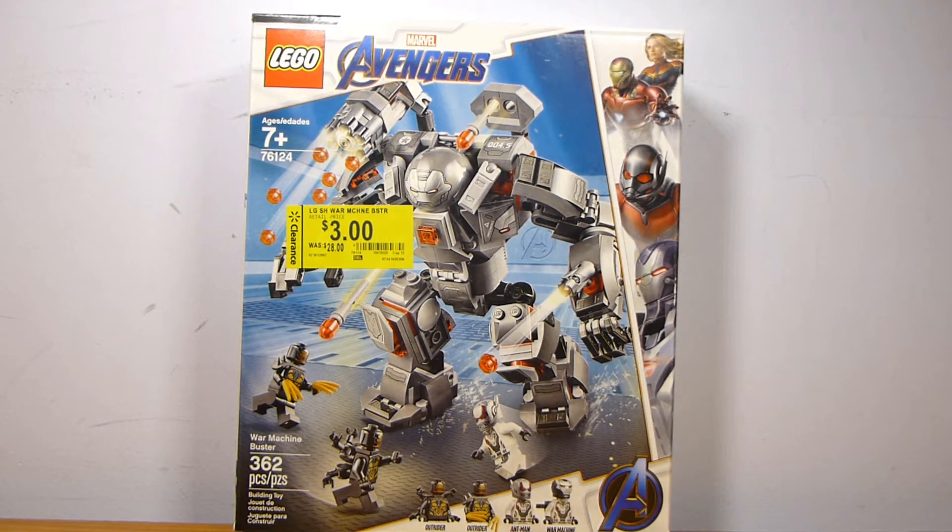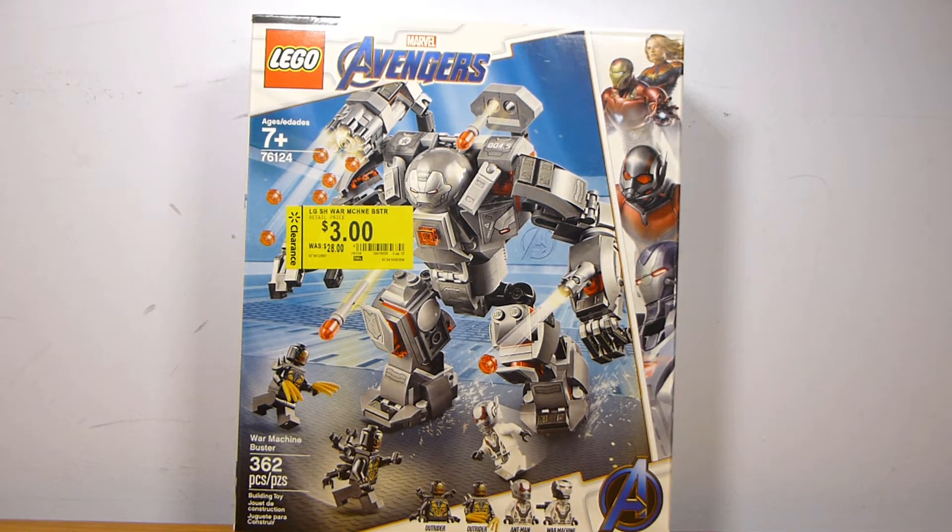Alright guys, welcome back to another LEGO set review from Brick by Brick, and today we have set number 76124. This is the LEGO Marvel War Machine Buster, containing 362 pieces and retailing for $35 in the United States.